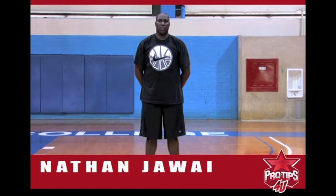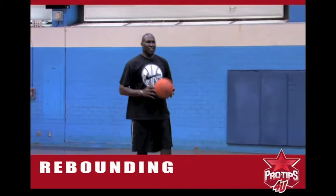Hey, my name is Nathan Jawai. I'm a professional basketball player. Today's pro tip is rebounding. I'm going to get my guy Rob to come in and be the defender.